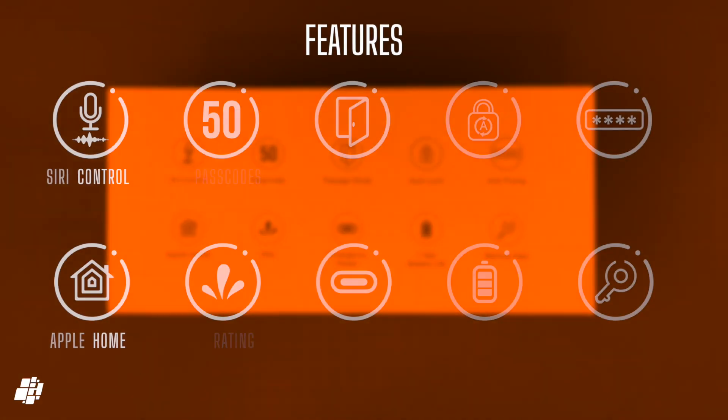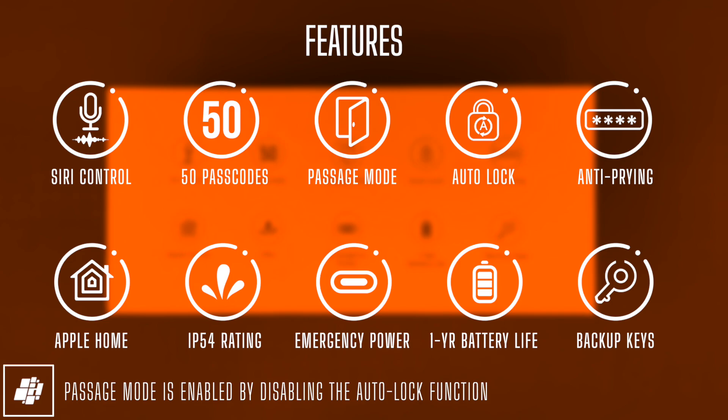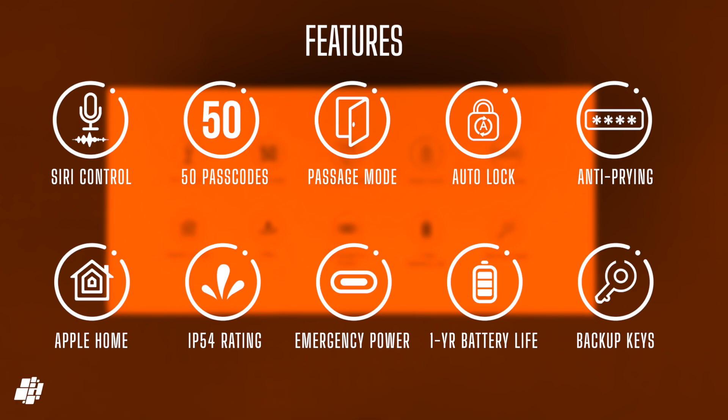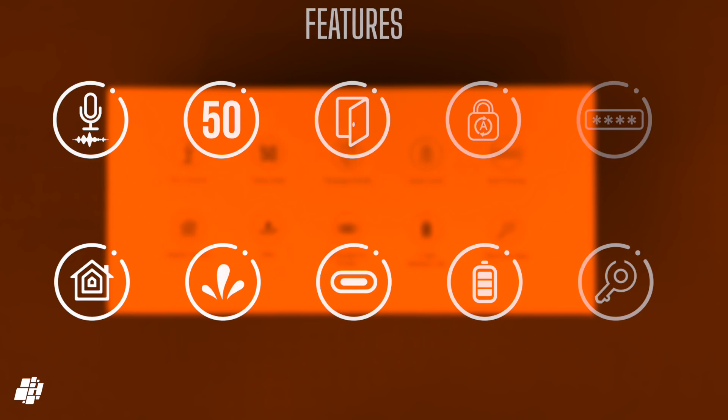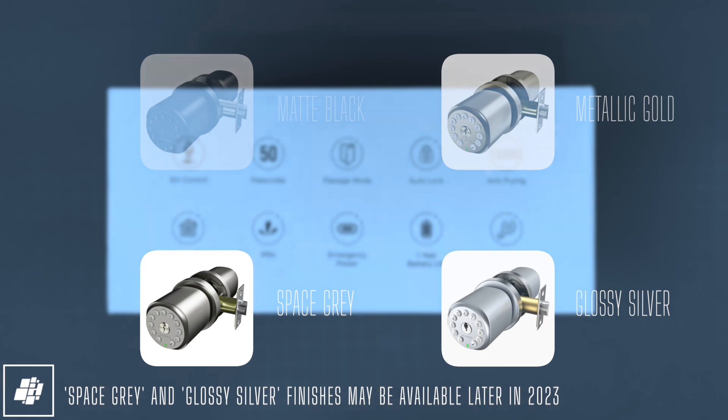The HK1 allows up to 50 passcodes and has a passage mode achieved by turning off auto lock. There's anti-prying technology allowing you to add numbers before and after your actual code. It supports HomeKit via Thread, is IP54 rated so not quite fully weatherproof, and claims one year battery life with emergency power via a USB-C port if your batteries die. Currently it's only offered in two colours, but hopefully space grey and glossy silver will be added later.